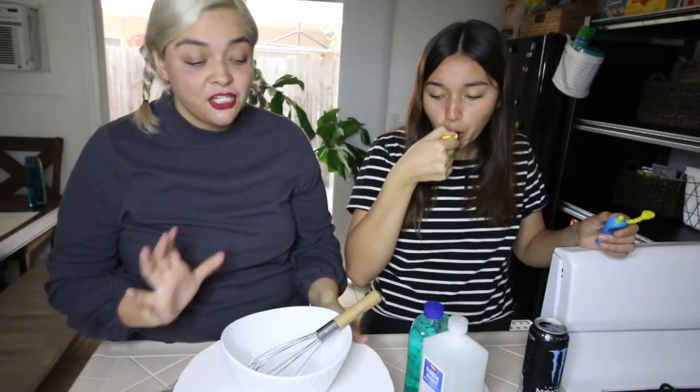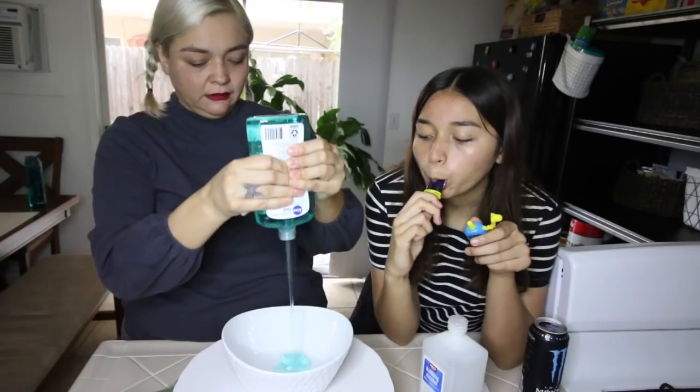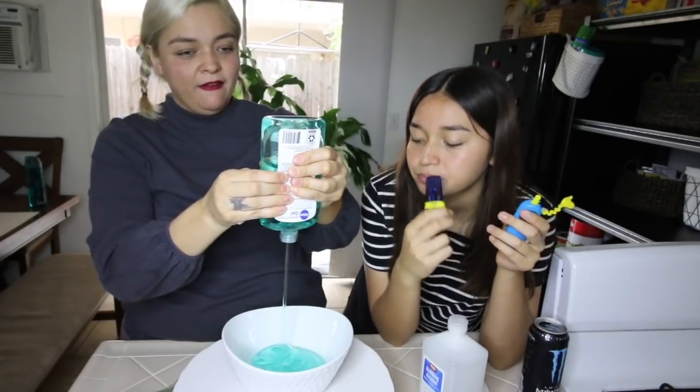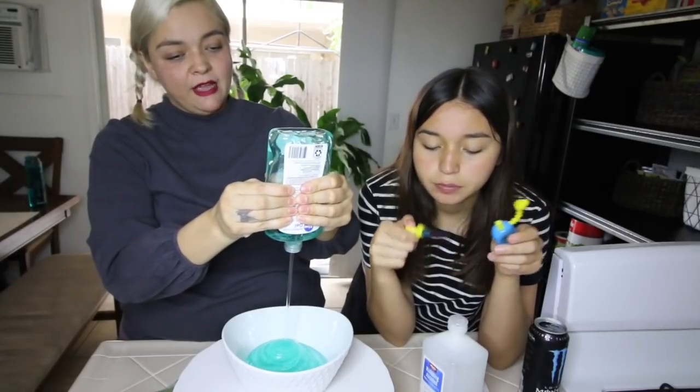While she's eating that, I'm going to show you how to make this DIY hand sanitizer. It's going to be three parts aloe vera gel and one part alcohol. Think of it like: if you have four quarters and take away three, you only have one quarter left — that's your ratio.